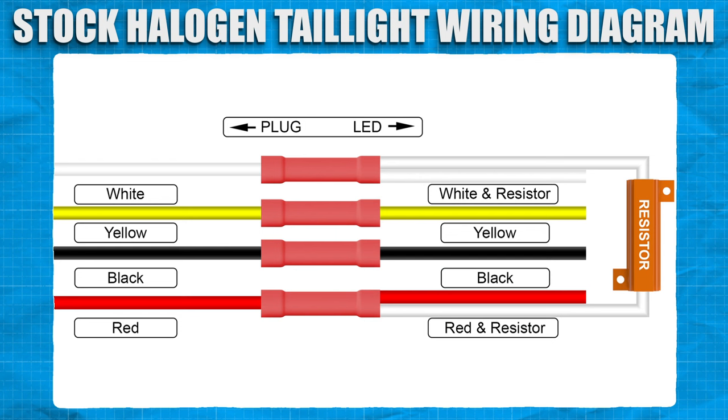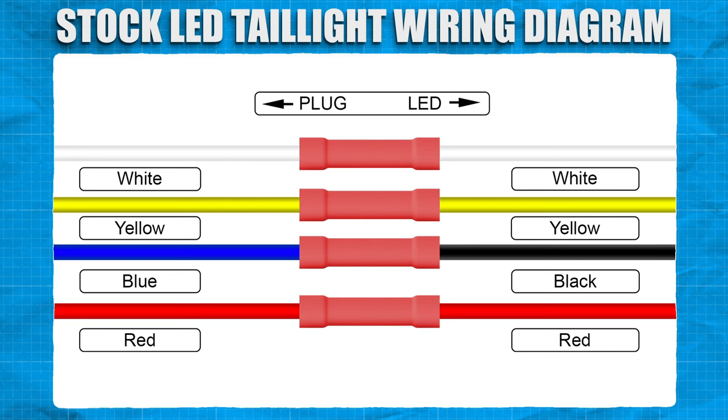The provided wiring diagram is for Jeeps with factory halogen lights. The provided wiring diagram is for Jeeps with factory LED taillights. Use the butt connectors to wire the provided wiring harness plug to the provided LED light, according to the provided wiring diagrams. Tape or shrink wrap as preferred.